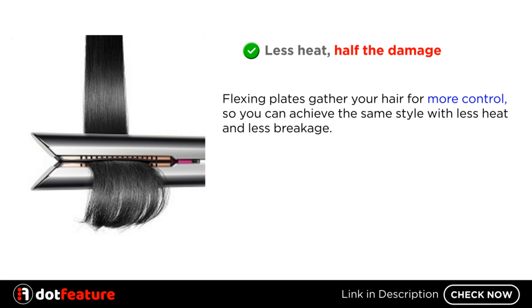Less heat, half the damage. Flexing plates gather your hair for more control, so you can achieve the same style with less heat and less breakage.